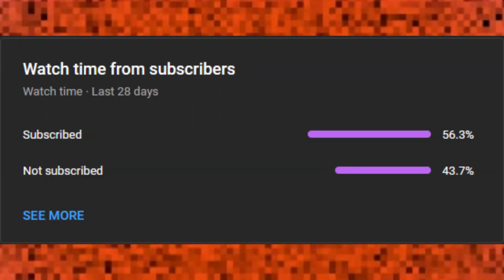Hey there, just need a few seconds of your time before the video starts. I just wanted to say thank you for the amazing turnaround in subscribers and watch time. I don't know what else to say — it's an amazing turnaround. We're at 56.3k, and all I can say is thank you.